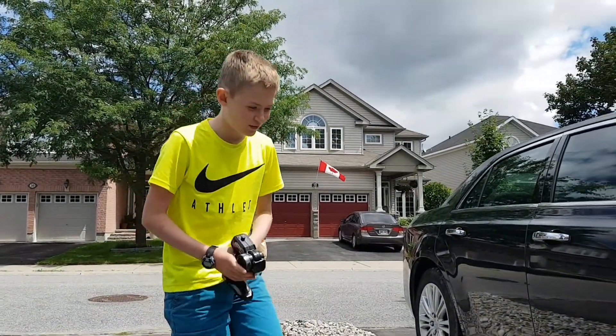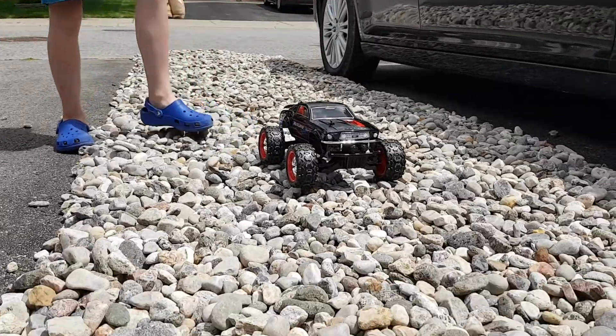It gets a bit stuck on the rough terrain. Let's try again.